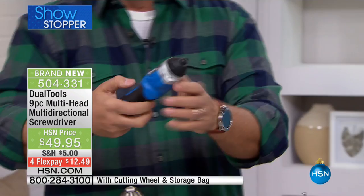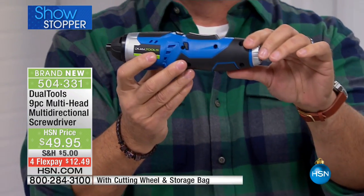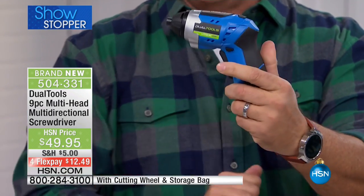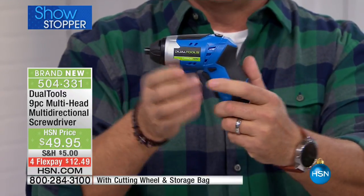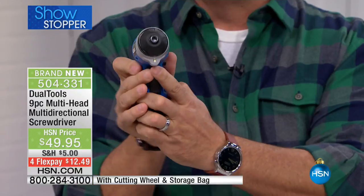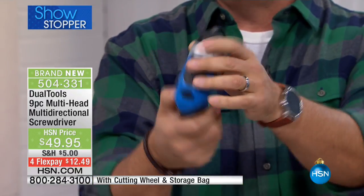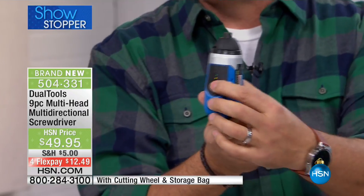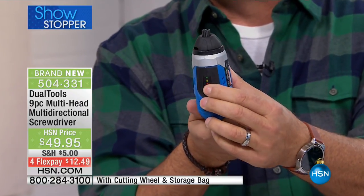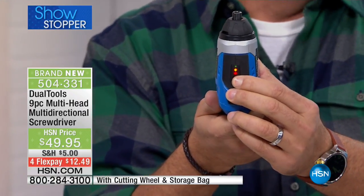Here's the tool itself. In its primary configuration it looks like this. Press the button on top and it rotates into a pistol configuration. It has a flashlight built onto the front, with two different directions — front and back — by pressing a little switch on the side. There's also a battery meter on top so you know when it's time to recharge.